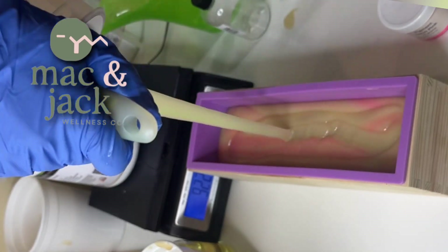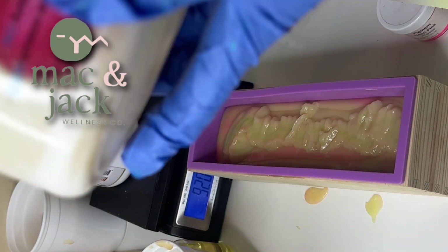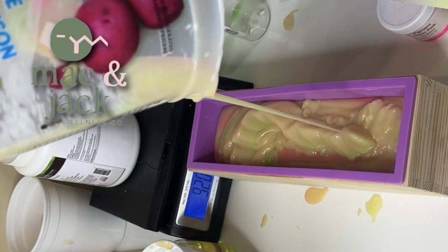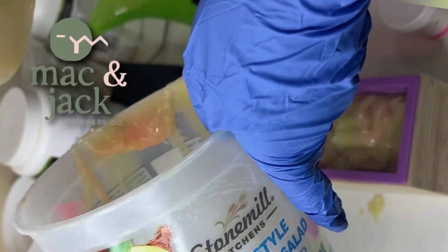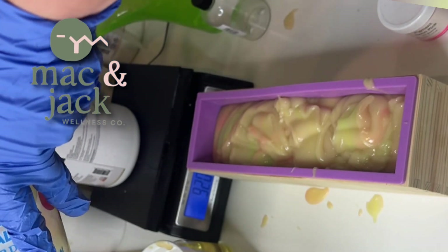We can also add additives to our bar soap to change its properties. I almost always use sodium lactate — it is a salt and it helps to harden your bar. Salts will harden your bar; sugars will increase the lather.